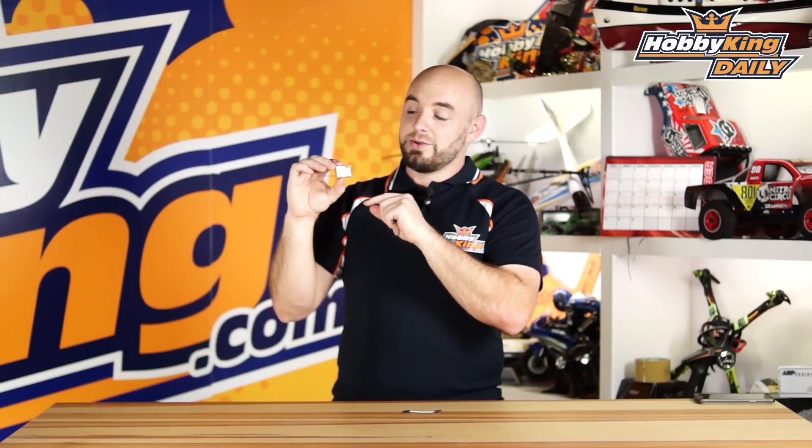Be sure to check this item out. It is the Orange RX short-range telemetry receiver, and it is available now. As always, check out our YouTube channel for all of our other great daily videos, and we'll see you guys next time.